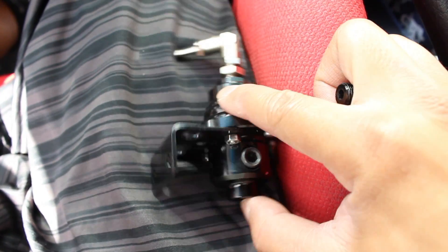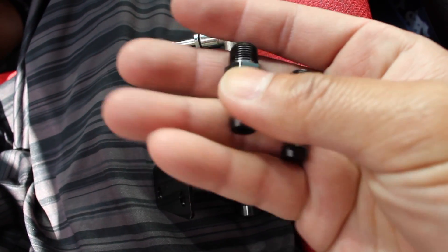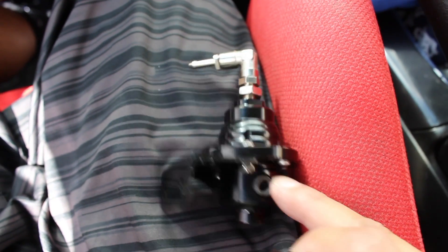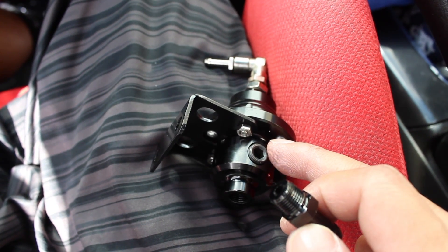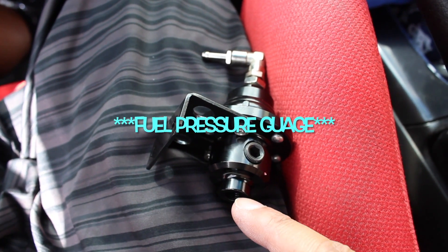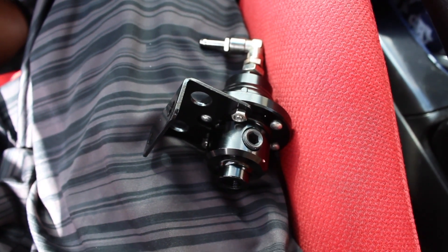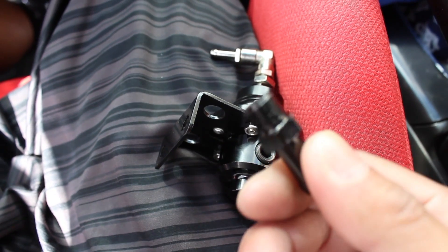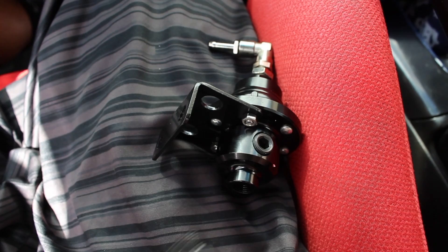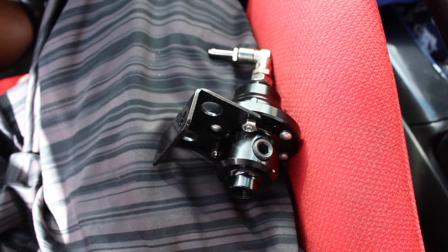We're gonna go ahead and prep this fuel pressure regulator. Since we're using the barbed fittings as opposed to the ANs, we're gonna install these onto the regulator. Pretty much you just look at the diagram on the instructions: this one is for your fuel pressure sensor, this one is the return to the tank, and the last one is for the inlet into the fuel rail. Before you install these, it's good to wrap some plumber's tape on the threading before you screw on the fittings.